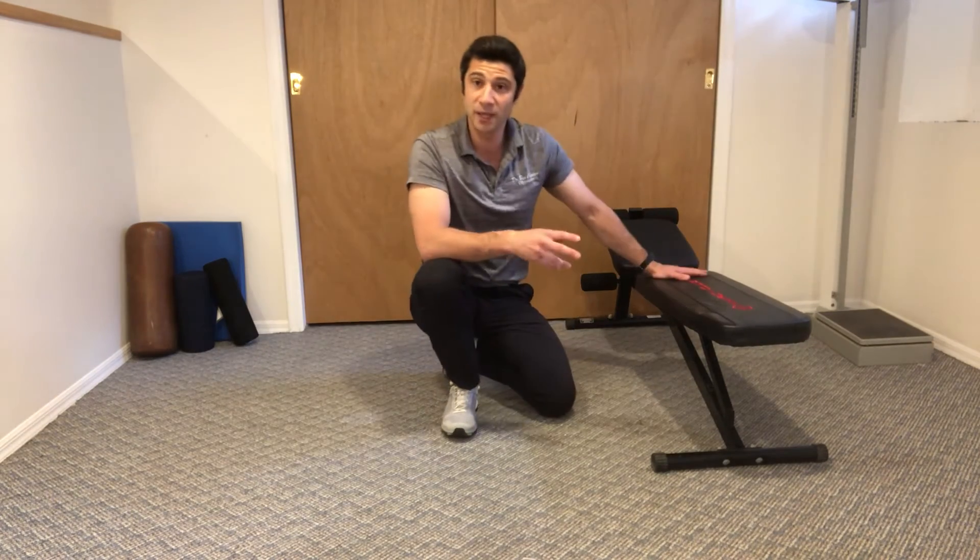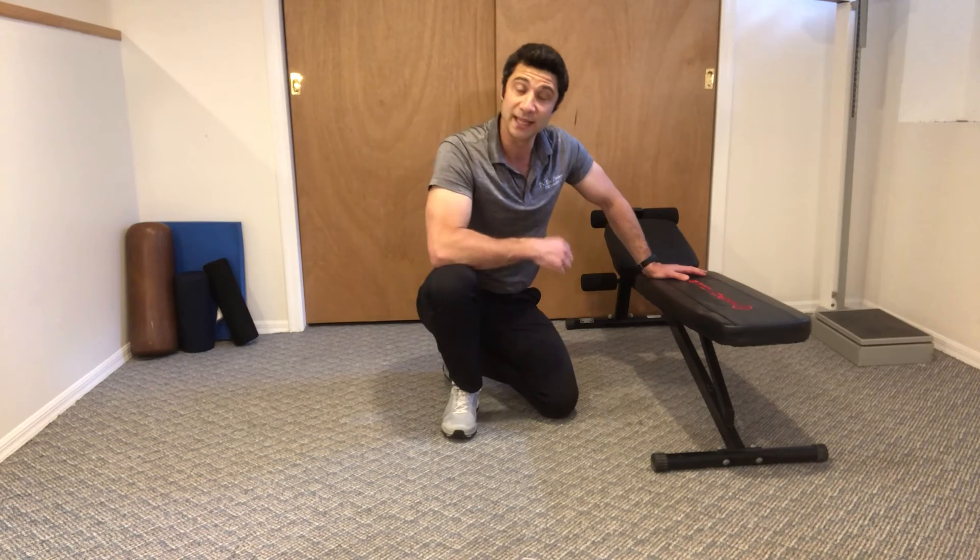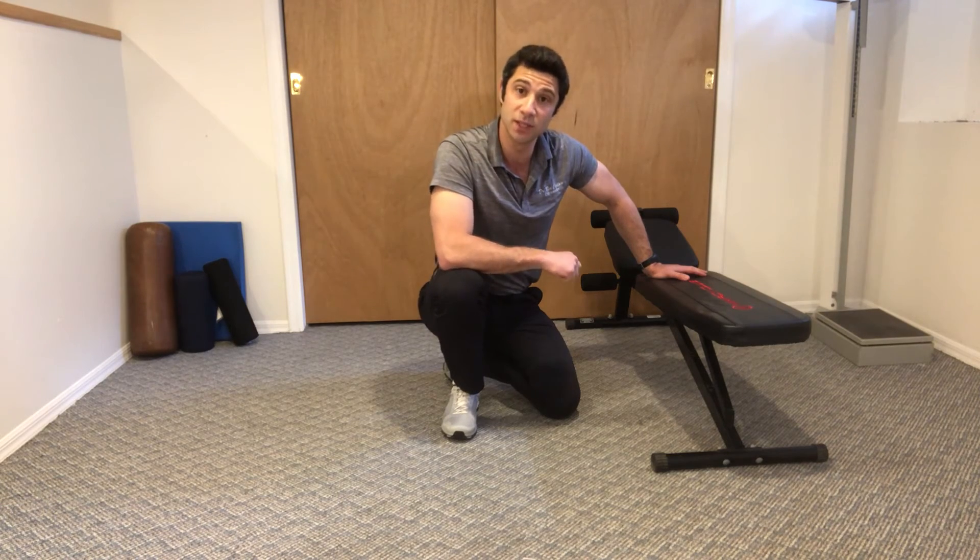You can go at any pace that you'd like, but your core has to stay tight the whole time and your arms have to stay straight the whole time.